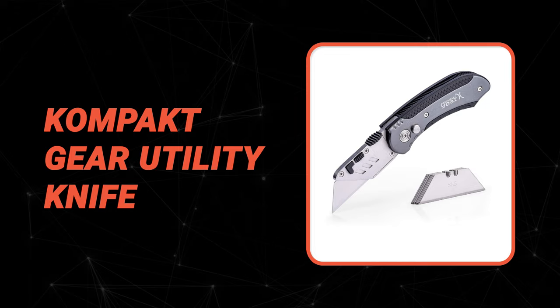Now, let's take a look at this beautiful knife that gives a great value for money. Number 9: Compact Gear Utility Knife.